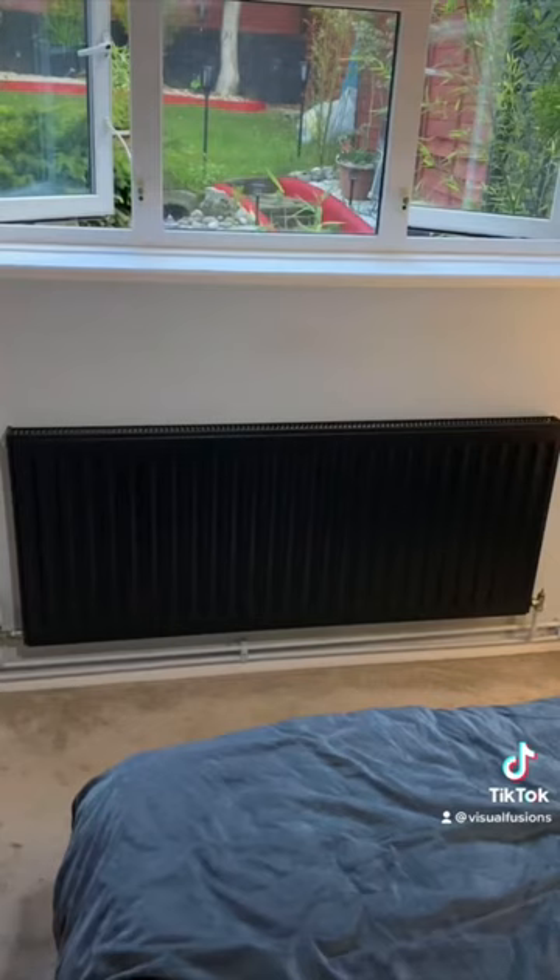The video you've just watched has had almost six million views on TikTok, so I thought I'd take this opportunity to tell you exactly what the process was of changing the color of this radiator and where exactly to buy the correct paint.